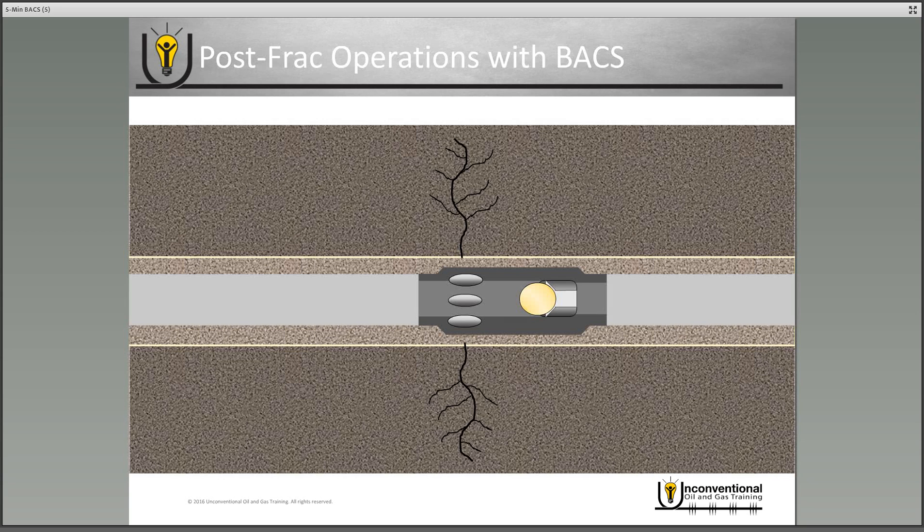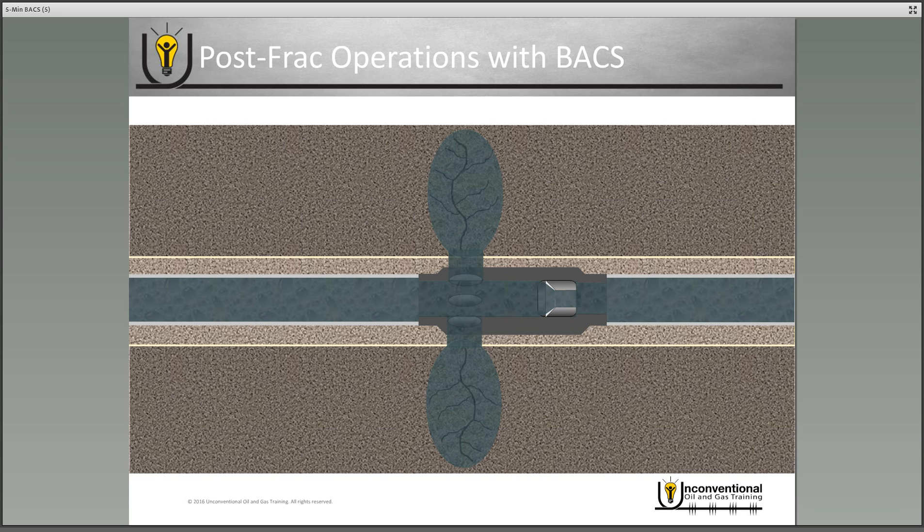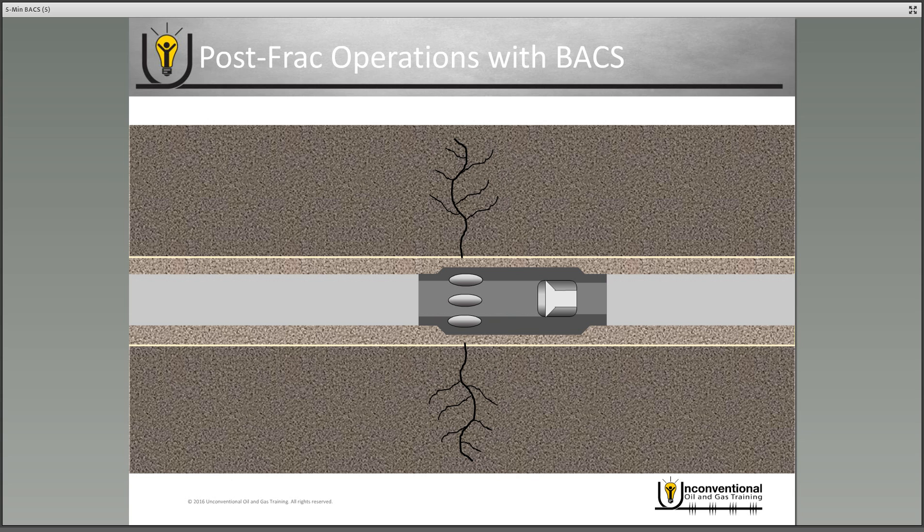Once you're ready to put the well on production, you actually produce through these frac sleeves as well. You've created fractures, and that's what your hydrocarbons flow through — back through the fractures, into the ports of the frac sleeve, and that's how you produce your well. The balls will still be on seat when you begin production, but production from below that stage will push the ball off seat and remove it from the wellbore so you can produce through the sleeve. However, there is still a diameter restriction through that ball seat, so if that's an issue, these are designed to be milled out — you can mill out the ball seat and have a full production diameter in the well.